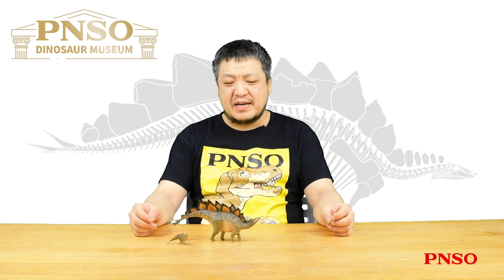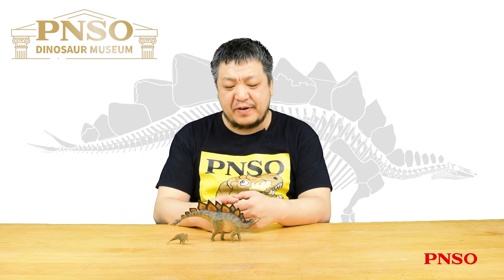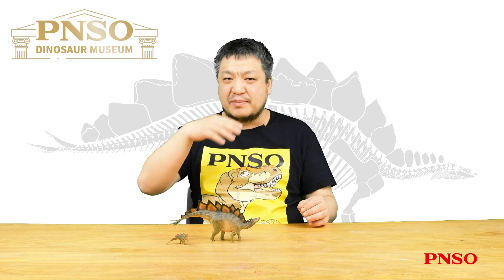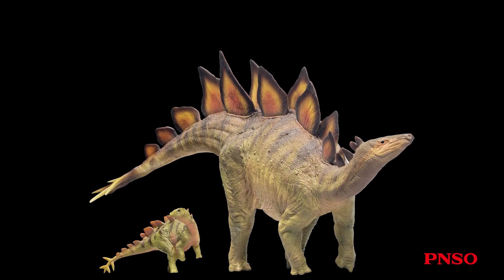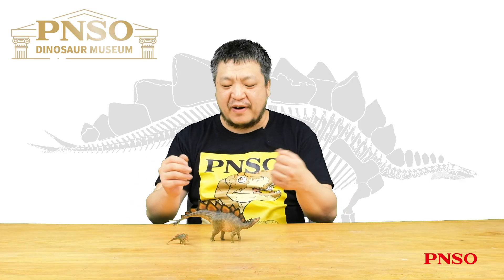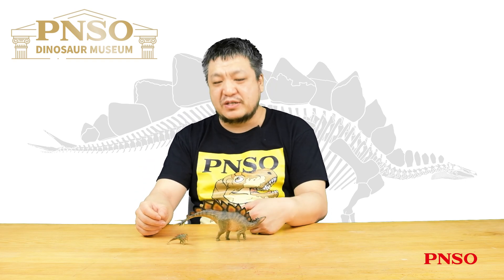Hello, everyone. I'm Zhao Chuan. Let's meet these two Stegosaurus, Biber and Rook. Stegosaurus is a well-known herbivorous dinosaur. When it comes to herbivorous dinosaurs, people often recall these images: long-necked sauropods, horned ceratopsians, duck-billed hadrosaurs, and stegosaurians. Stegosaurians are pretty representative and featured by the bony plates standing along their backs, which has never been found in any other animal. Today, let's talk about some details about Stegosaurus and the scientific basis we adopted in its restoration.